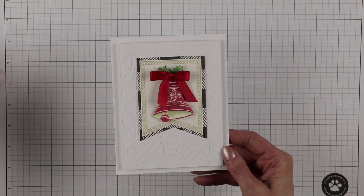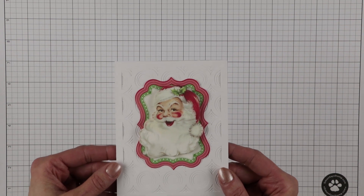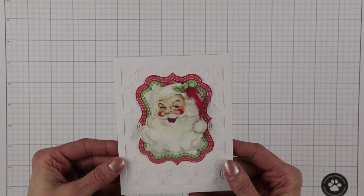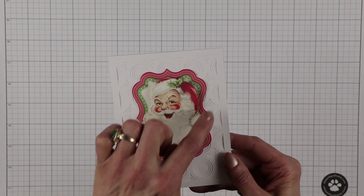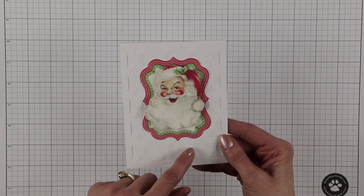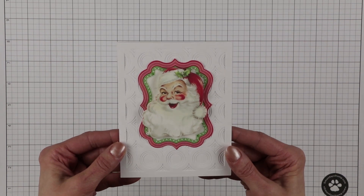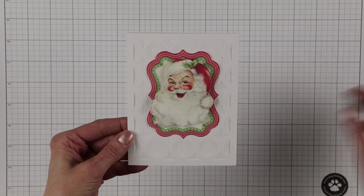Next, I am so excited about this. Lori Whitlock has designed 12 different A2 stacking cards. This one is the A2 stacking card circles, and there are actually three layers to this card. I love it. I got this at the Silhouette online store, but you can also visit her website, LoriWhitlock.com, and purchase the SVG version to use with your Cricut. She's done 12 different ones.